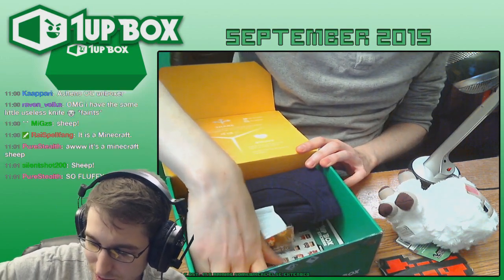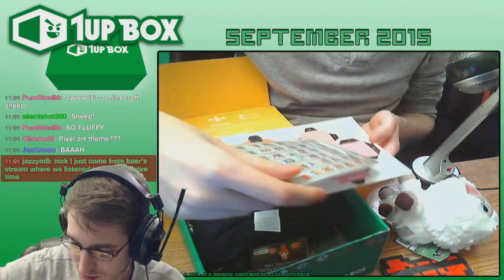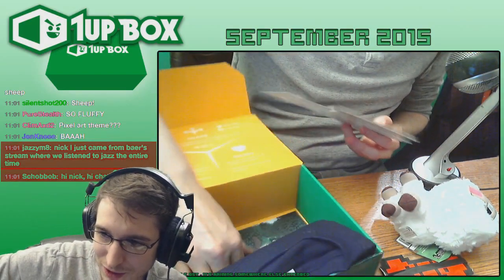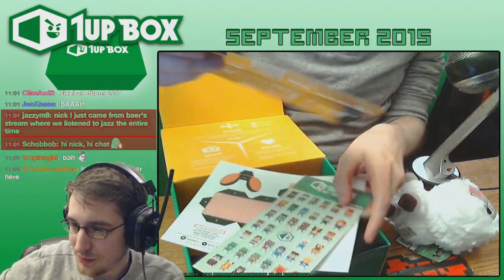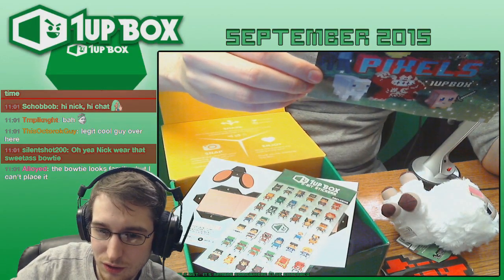I'm just trying to get the piece of paper out of the bottom. Oh, there's like a Kirby? Build your own Kirby. I'm unintentionally opening the entire thing just trying to get the theme designation out of the bottom. Okay, here it is — so it's the Pixels theme from September 2015.